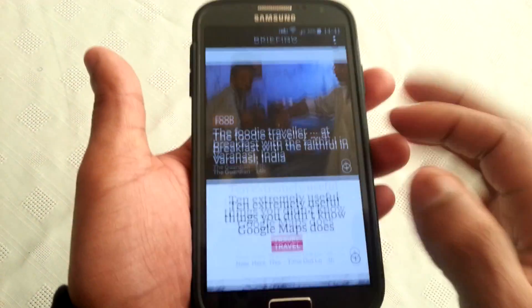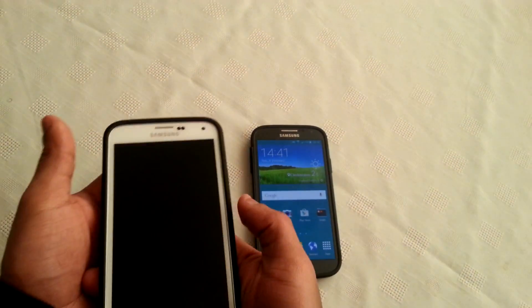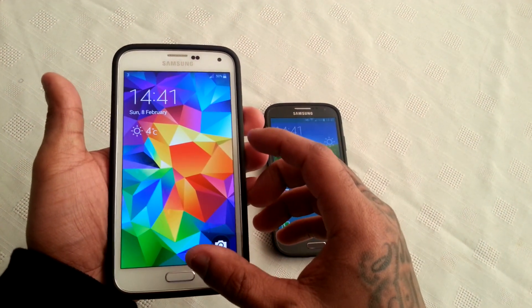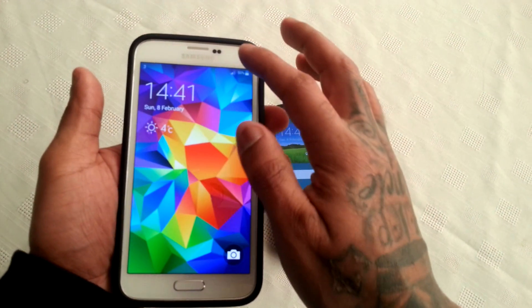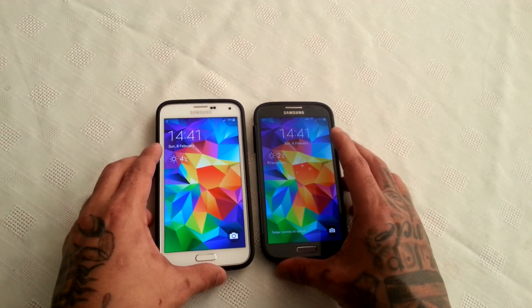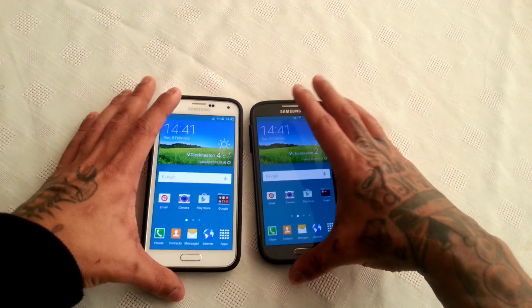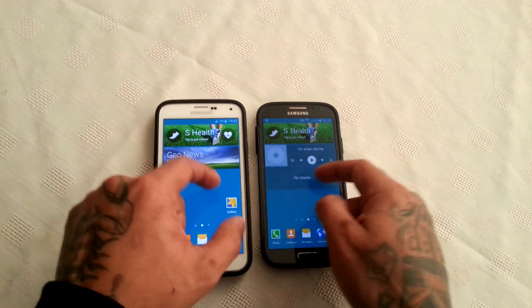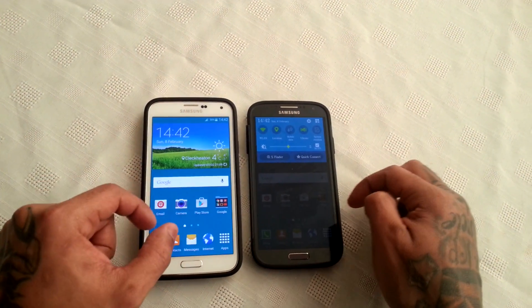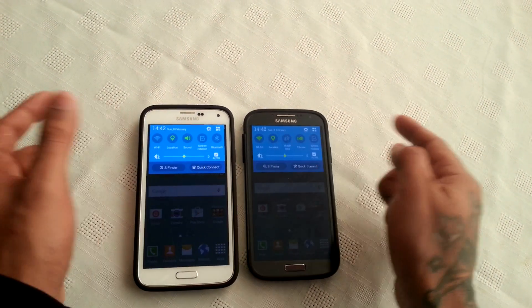And we've got My Magazine here. I'm just going to do a quick comparison. I've got my Samsung Galaxy S5 here, which is also running the latest version of Android, which is 5.0 Lollipop. And as you can see, both of them are just the same — we've got the same lock screen, the same UI, S Finder, quick connect, and all the same toggles there at the top.